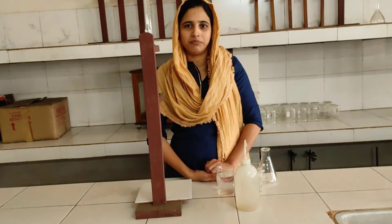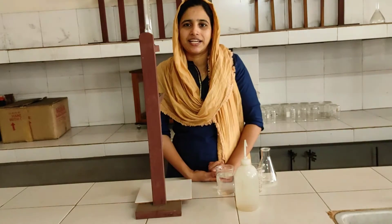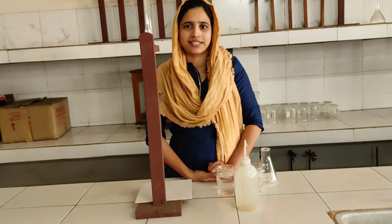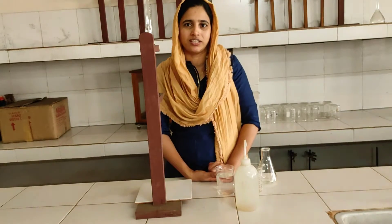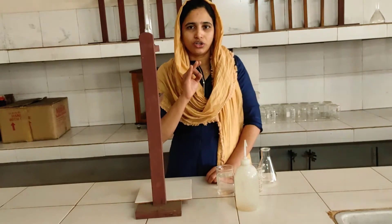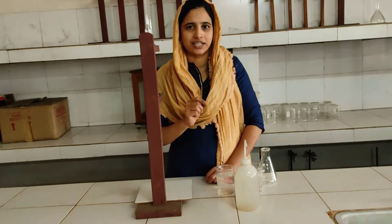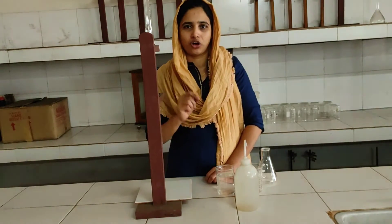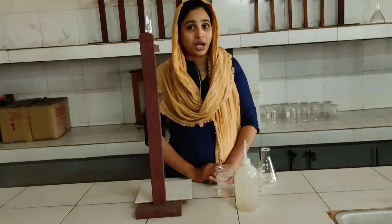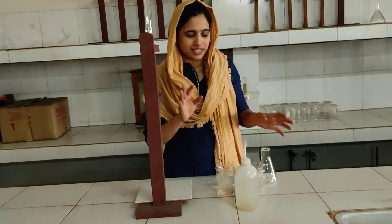We are doing sodium hydroxide and hydrochloric acid. We are doing weight per liter. We are doing a volumetric analysis and a titration. We are focusing on concentration and normality. We are looking at the volumetric burette and the volumetric analyzer and titration.